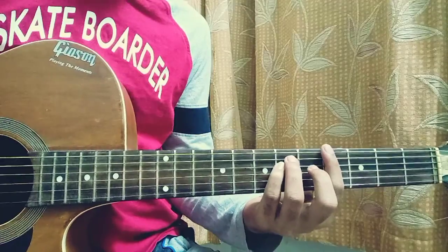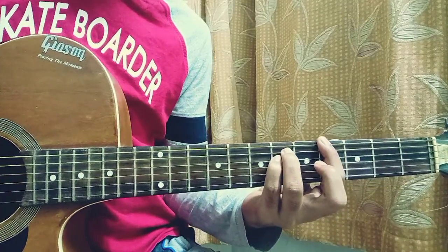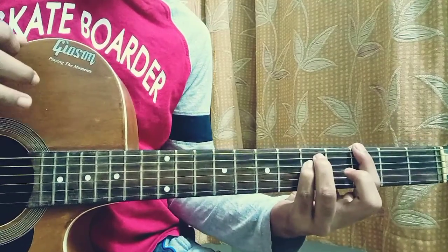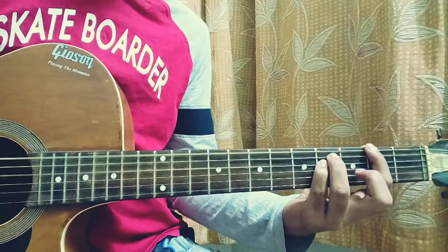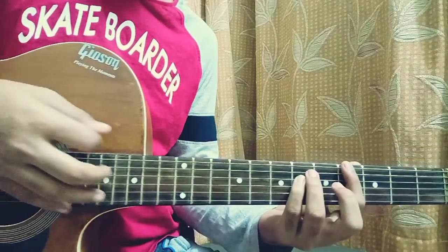Then bring the shape up one fret so it's three, five, five — down, up. Then bring it another fret down, so it will be two, four, four, and you do one down, down, down.